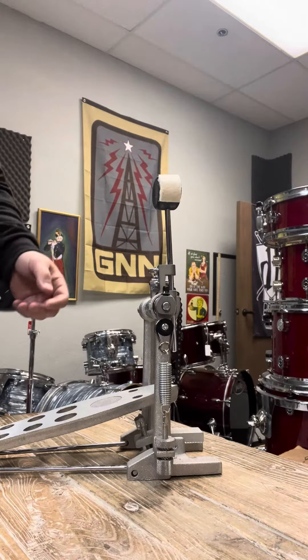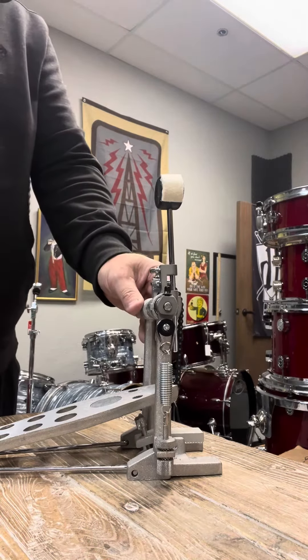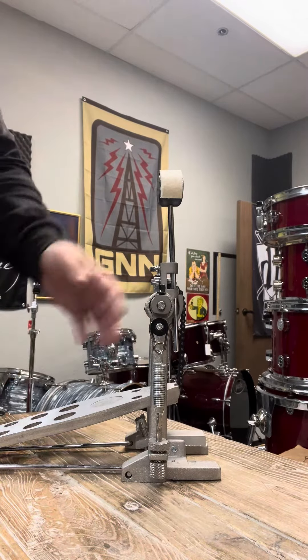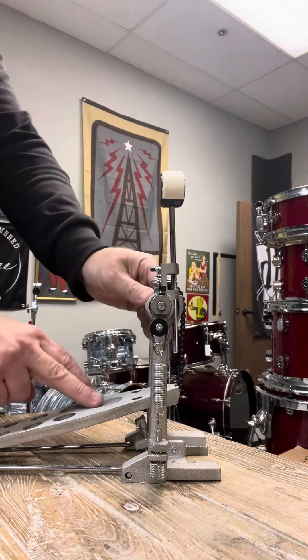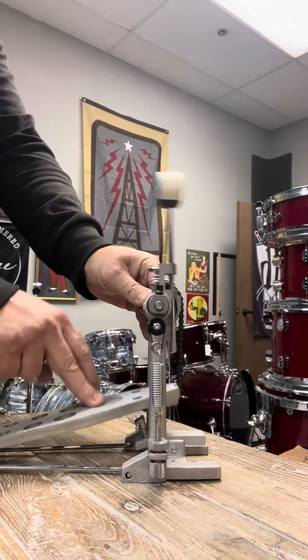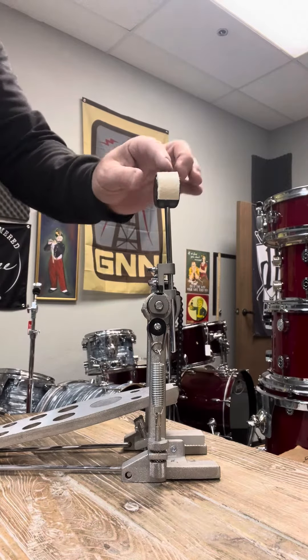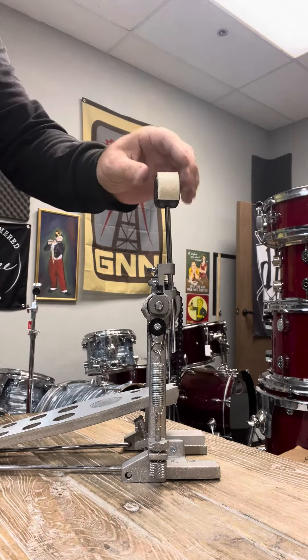What's up guys, Ed here with DroneFlip. I'm going to show you guys how to fix a pedal. Usually we get these pedals in always looking like this for some reason. There's just not a lot of play here. The beater is way too far forward — I like the beater to be back a little bit. Also the beater is turned sideways, so I'm going to show you guys how to fix that.